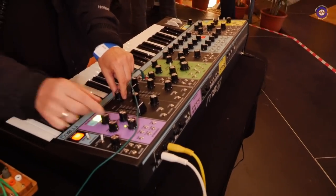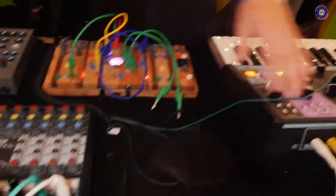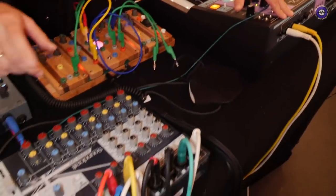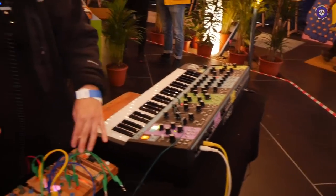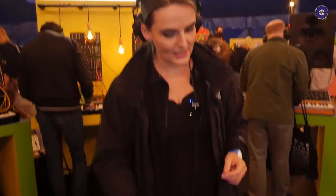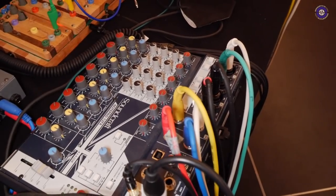So the output of the Matriarch is going through the Cocoquantus — which is on an aux send? Exactly, it's on an aux send. Usually I have it directly from the instrument to the Cocoquantus, but I wanted to sample the Mother 32 as well and I didn't want to unplug anything during the performance — didn't want to risk it. So I just run everything through the mixer and use the aux send, which is pretty easy.